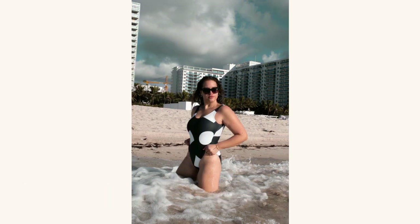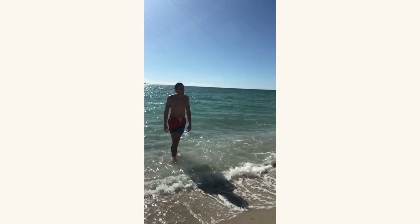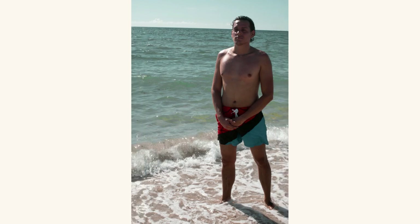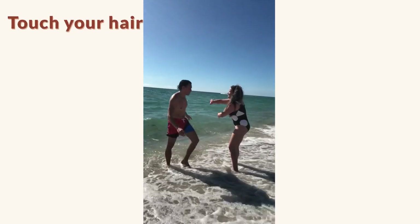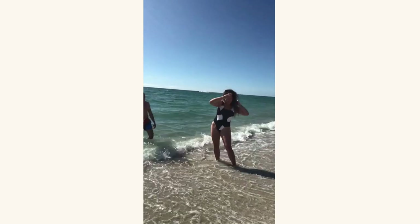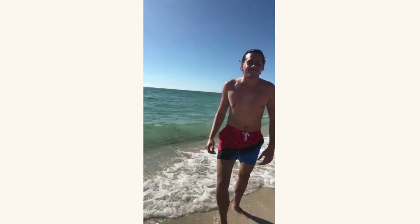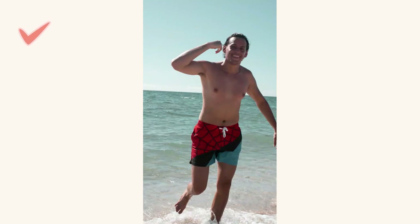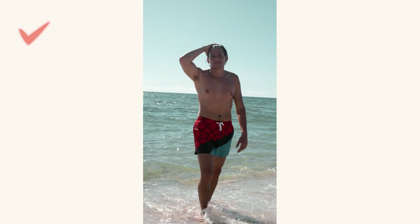A great tip for guys is to avoid just putting their hands in front and looking straight — it's a regular, boring look that doesn't make the photo attractive. Instead, get out of the water and touch your hair. I'm being a little dramatic with the gesture, but the point is to touch your hair softly when coming out of the water. It gives a sense of natural movement, catching candid photos as you adjust your arm up or down, resulting in a more editorial, magazine-like look.